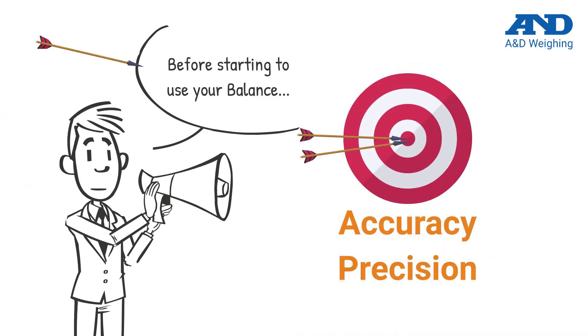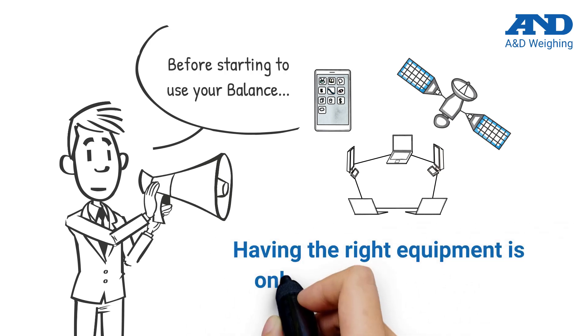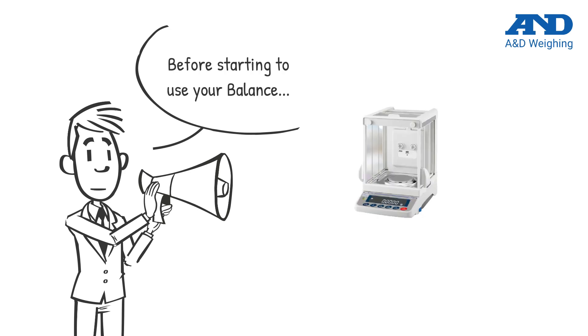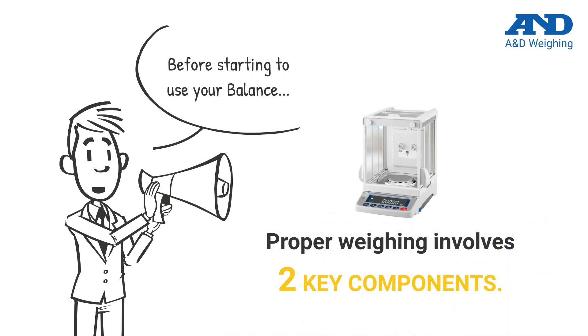Measuring weight with accuracy and precision remains one of the most critical components in every business. Despite rapid technological advances in scale design, having the right equipment is only part of the equation. Weighing properly involves two key components, which work together to mitigate external influences and user errors that can be detrimental to precise weighing.